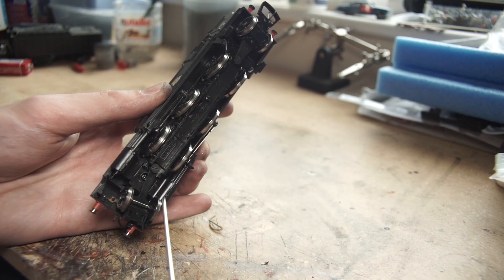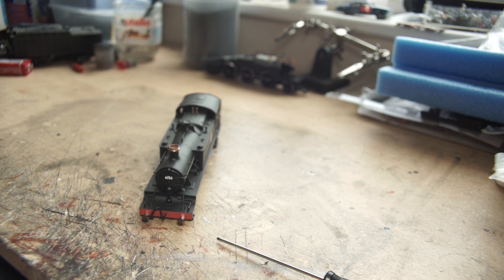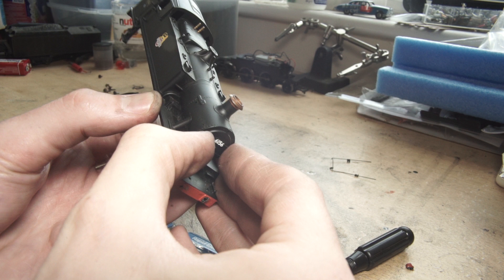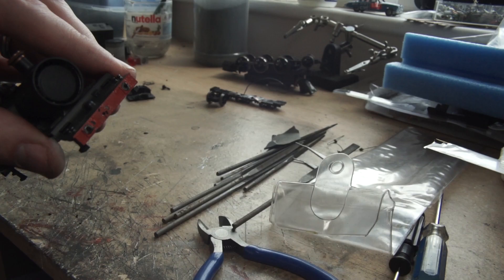After taking it apart, which was just a case of one screw at the front, we can be destructive. All the handrails, the lamp brackets, the buffers, the buffer beam paraphernalia, smoke box door, smoke box stays, front pony truck, brake shoes, coal load and outside steam pipes all need to be removed. Once everything has been removed, tidy up any rough edges and we can move on.